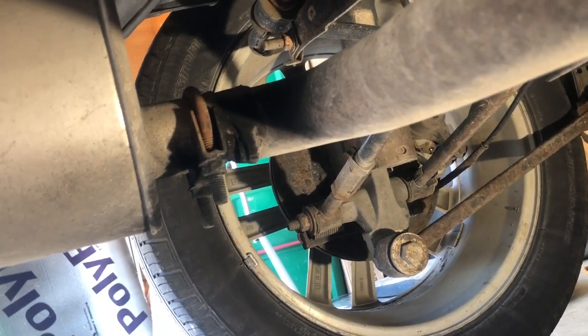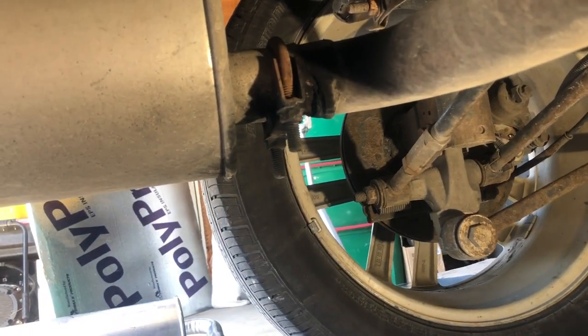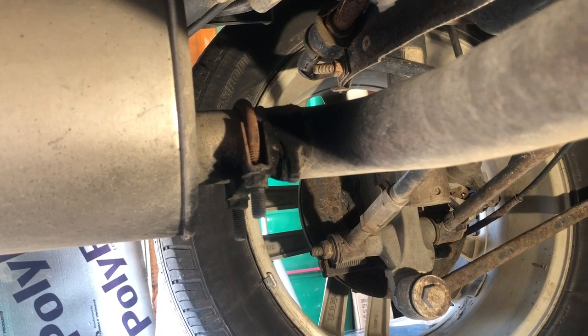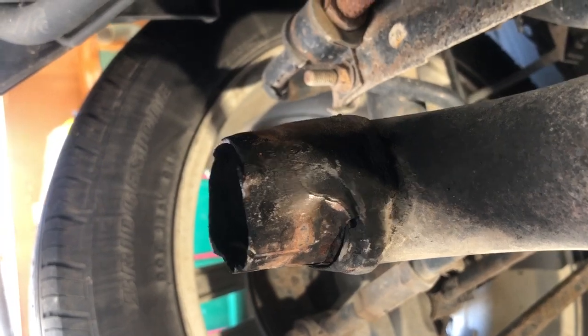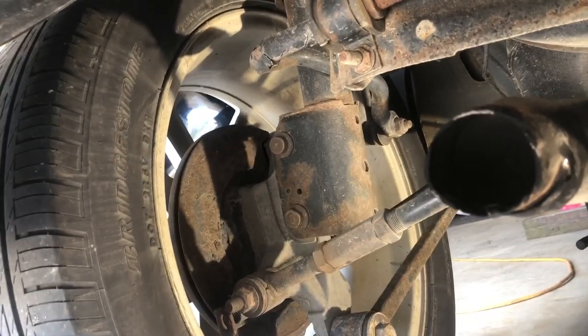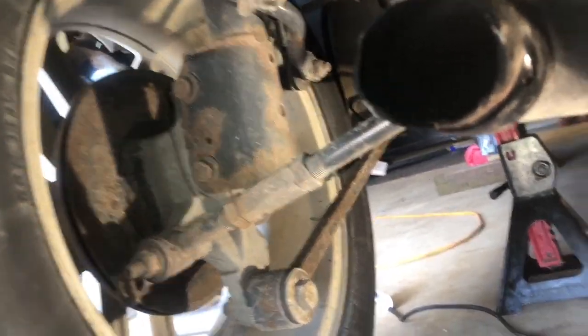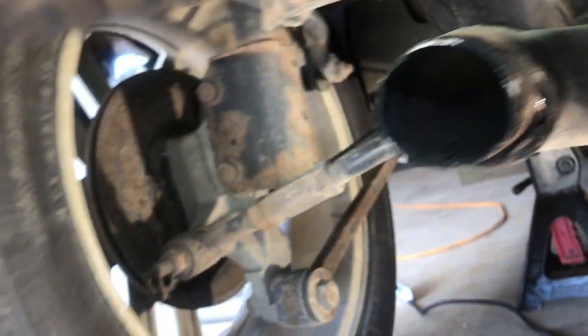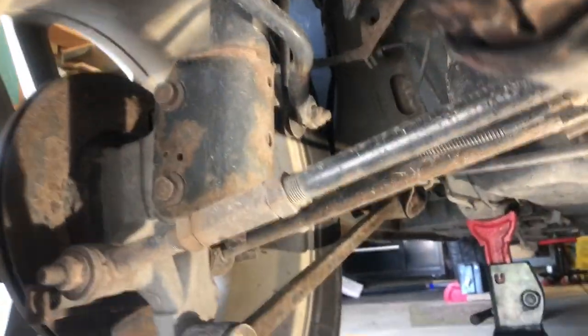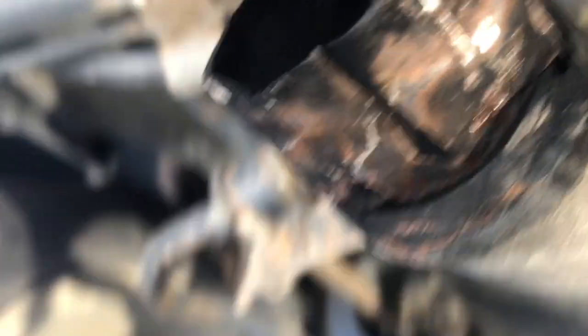I couldn't find a good way to position the camera, so I paused to buzz the muffler off. Now you can see just how mangled that was — take a look at this end of it. It's just a mass of metal, all buggered up there. You can see underneath here where it was leaking. We'll solve that whole problem with the new parts.